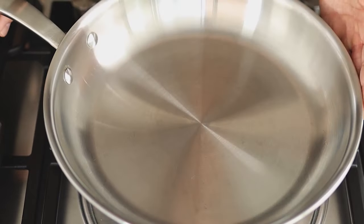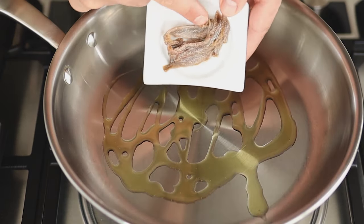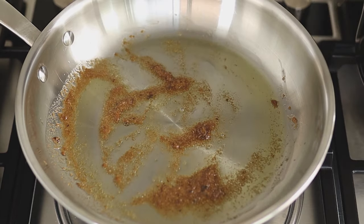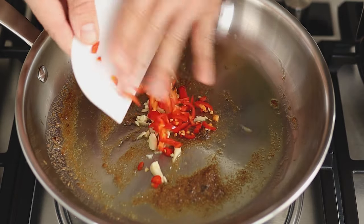Put the pan on medium-low heat, add olive oil and start with anchovies. Anchovies will take this pasta dish to a higher level. Give it a few minutes to melt and add the garlic, chili, and capers.